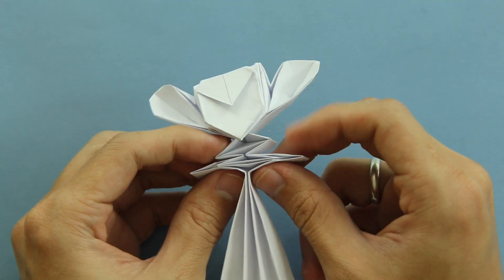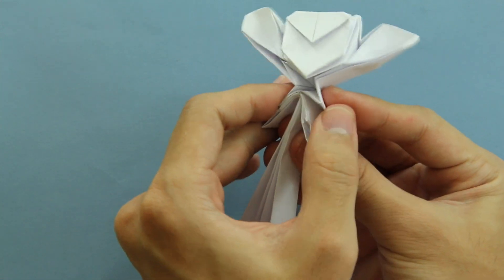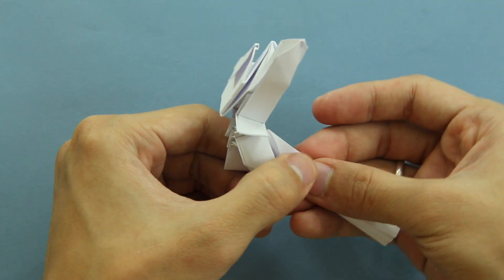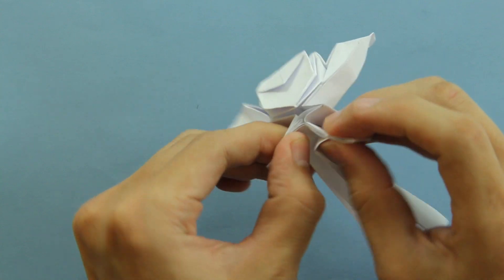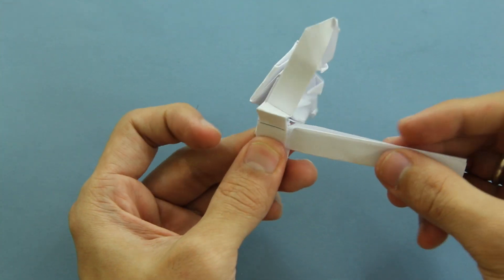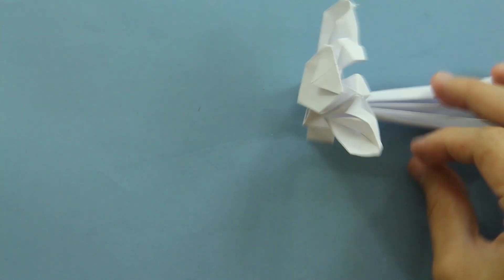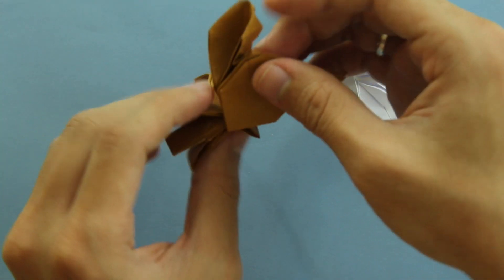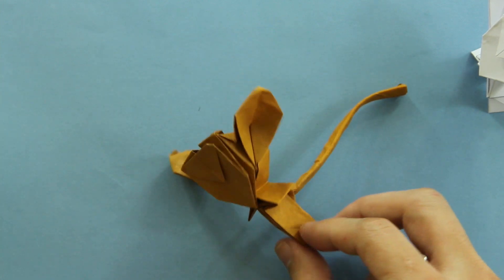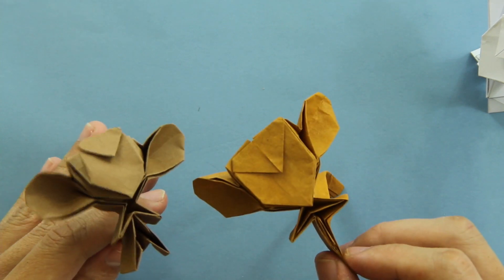Now let's adjust the head a little bit and make the body part. You just have to hold here the shape of the model like this and pull the tail backward. As you can see inside it's going to open like this. And basically that's it — the model is finished. You just have to adjust the details. In this one I used a better color and I narrowed the tail a little bit. So that's it! I hope you enjoyed this video. If you liked the video, please don't forget to click on the like button and subscribe to my channel. Thanks for watching. See you, bye-bye.